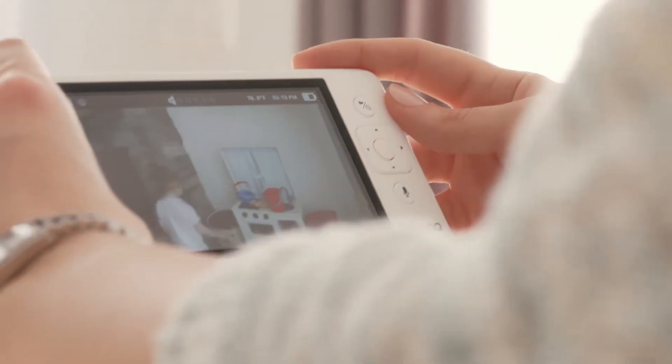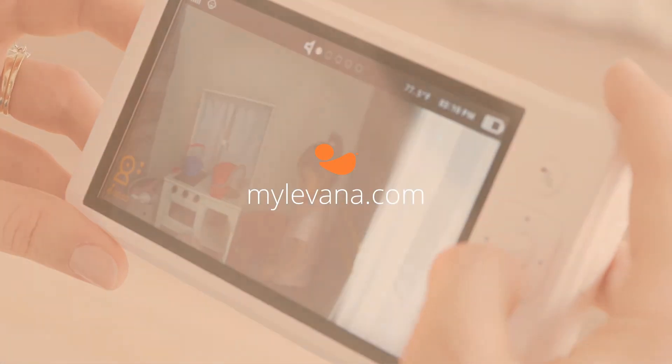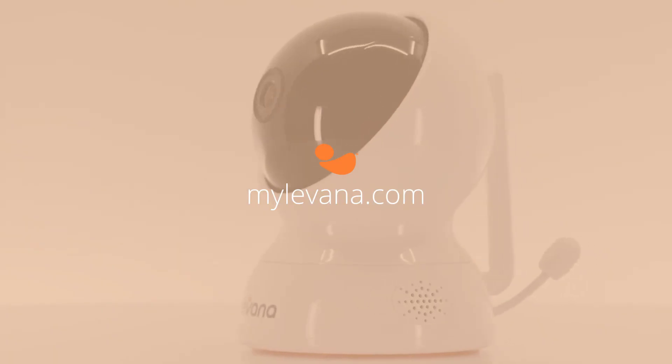We hope this video helps you get the most out of your Miele monitor. For other great tips and videos, visit mylevana.com.